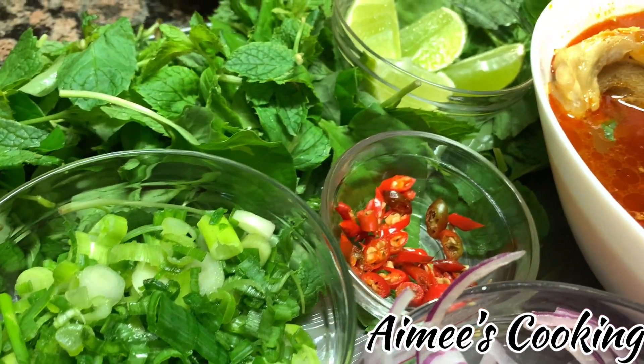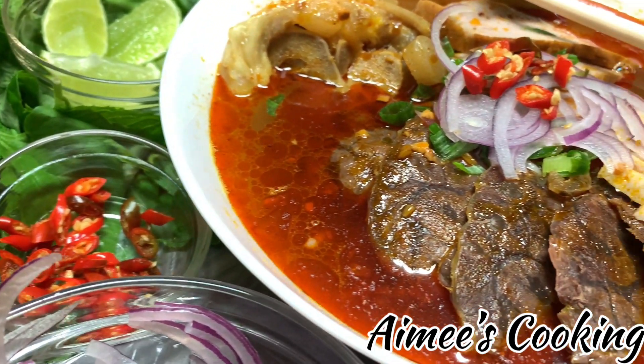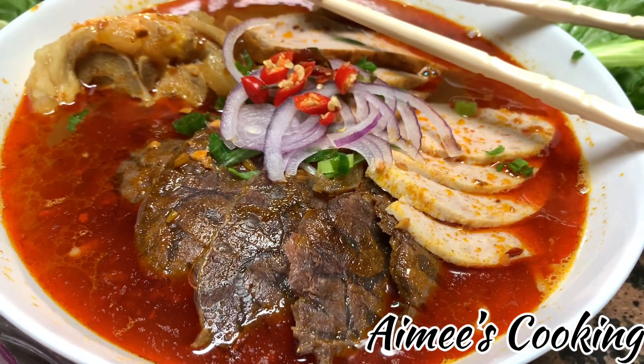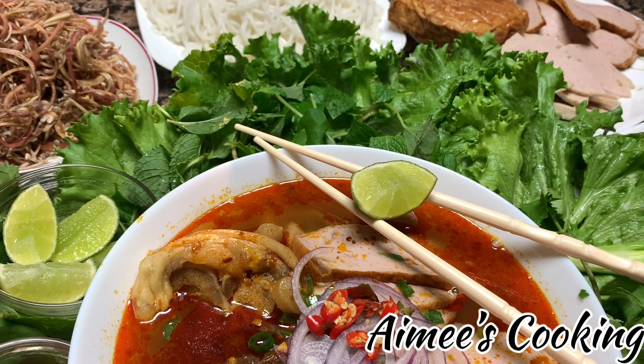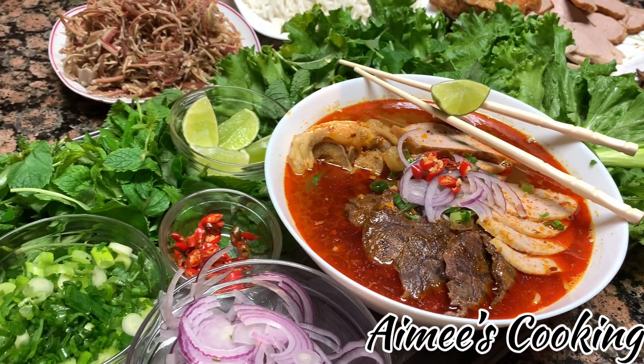All the ingredients are listed in the description box below. I hope you guys enjoyed this video and will give this recipe a try. Don't forget to like, subscribe, and hit the notification button so you'll be notified when I post my next video. Thank you so much for watching!